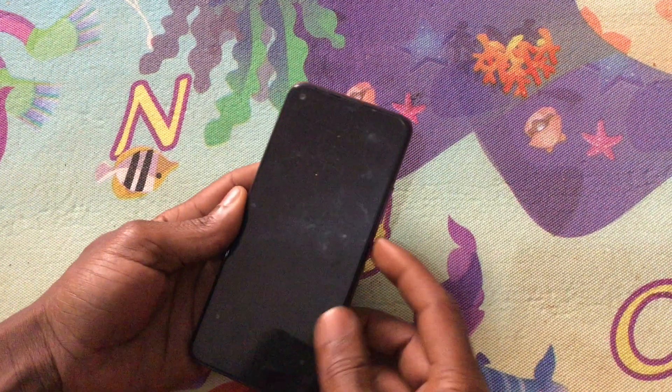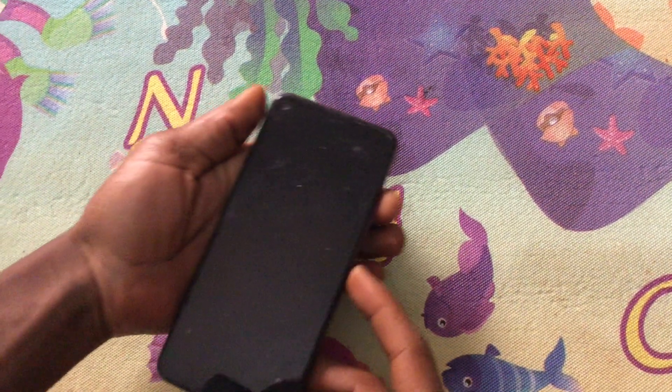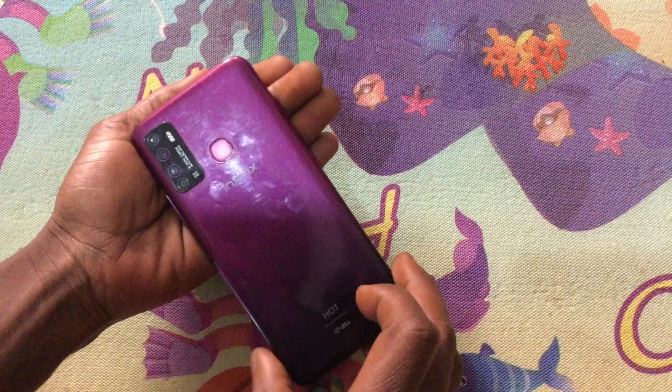Hello YouTube, this is John. In this video, I am going to quickly show you how to reset this phone. This is Infinix Hot.